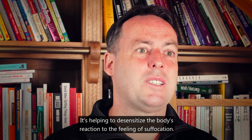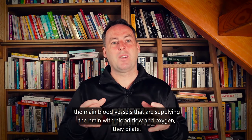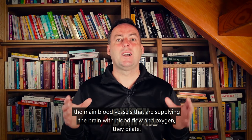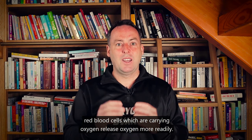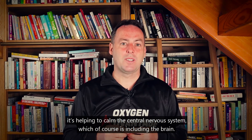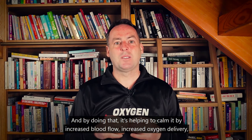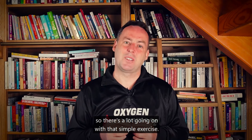This can be a very good thing because it helps to desensitize your body's reaction to carbon dioxide and to the feeling of suffocation. It also helps to improve blood flow to the brain, because as carbon dioxide increases the main blood vessels supplying the brain dilate. Additionally, red blood cells release oxygen more readily as carbon dioxide increases. So even though you feel air hunger, it's helping to calm the central nervous system through increased blood flow and oxygen delivery — there's a lot going on with that simple exercise.